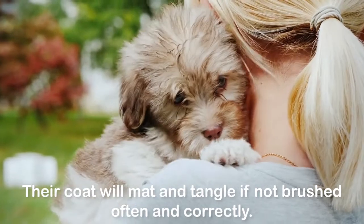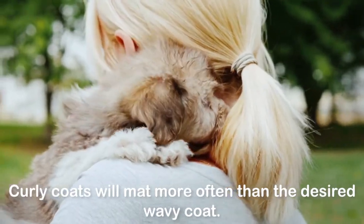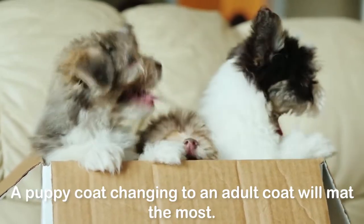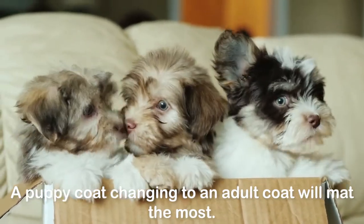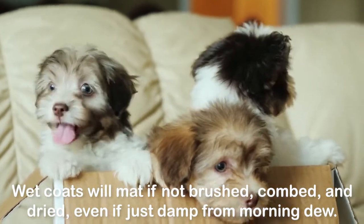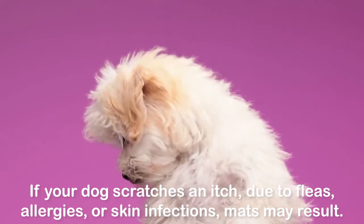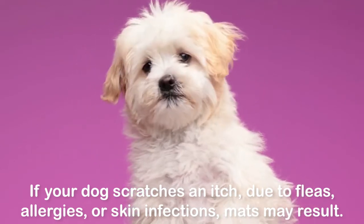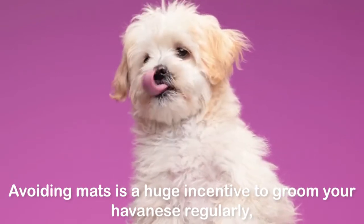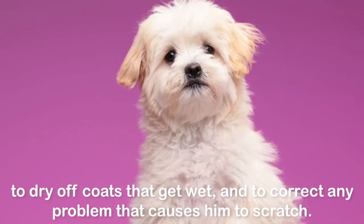Dealing with mats: their coat will mat and tangle if not brushed often and correctly. Curly coats will mat more often than the desired wavy coat, and a puppy coat changing to an adult coat will mat the most. Wet coats will mat if not brushed, combed, and dried — even if just damp from morning dew. If your dog scratches an itch due to fleas, allergies, or skin infections, mats may result. Avoiding mats is a huge incentive to groom your Havanese regularly, to dry off coats that get wet, and to correct any problem that causes him to scratch.